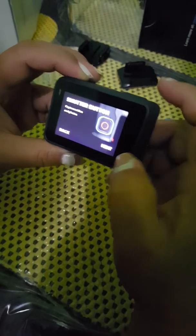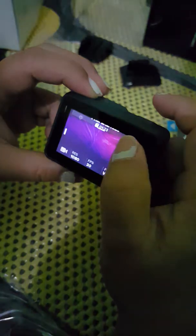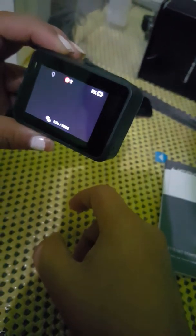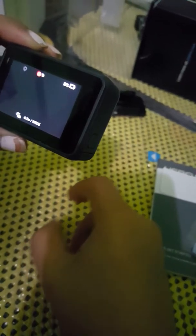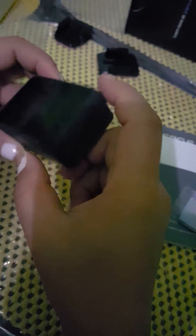The shutter button is on the side, below the mode change button. Just going to keep pressing next to figure this out. Something seems to be happening now — let's see what's going on.